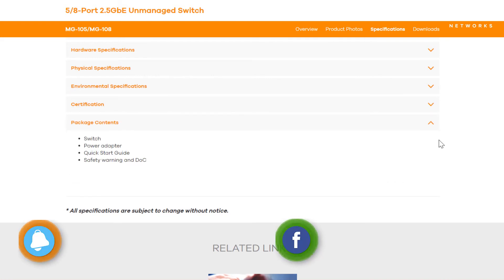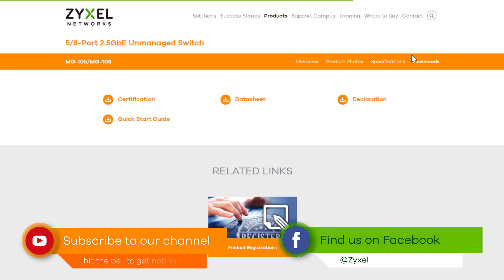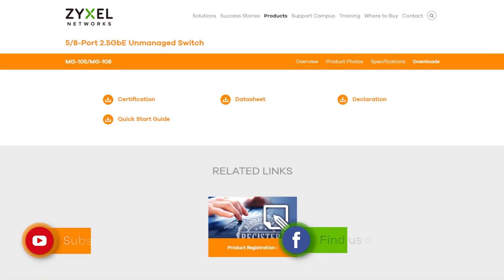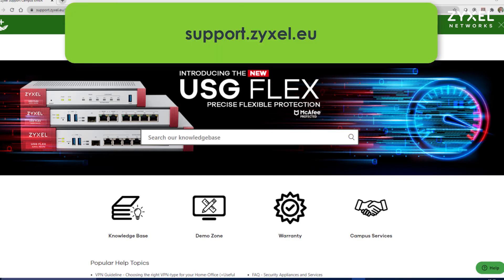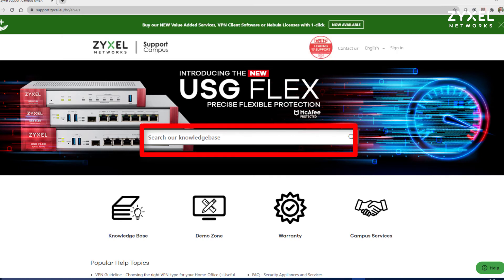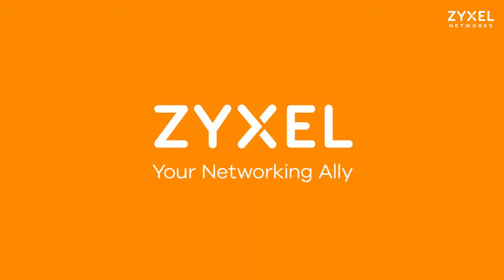If you like this kind of videos, give it a thumbs up and subscribe to our channel so that you don't miss any of our new episodes. For any questions about the product or our services, please visit us on support.zyxel.eu, where you can find more than 600 helpdesk articles in different languages and contact to our support team. Thank you very much for watching this video and have a nice day. We're Zyxel and we're your networking ally.